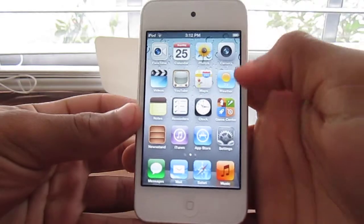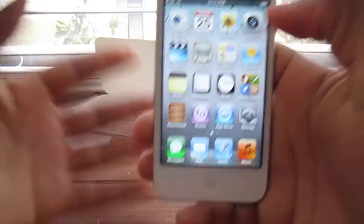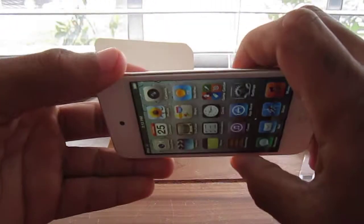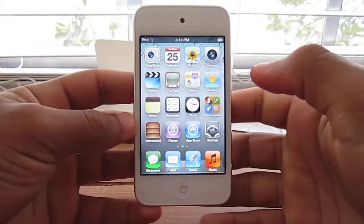So as you can see here we're in the white iPod Touch. As you can see there's nothing different to this iPod — it's just only white. My 2011 model. Thank you for watching you guys, and please comment, rate and subscribe. Liskit31 was here.